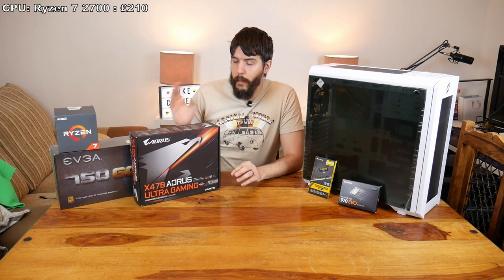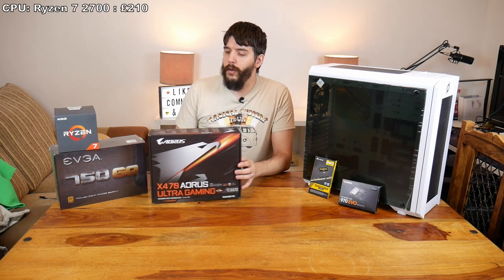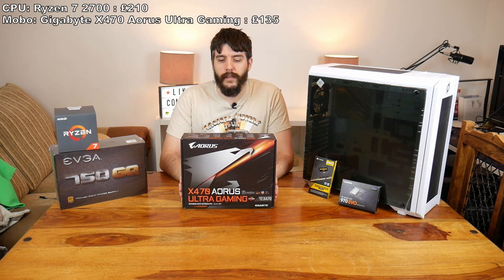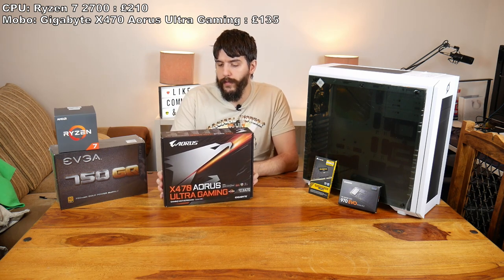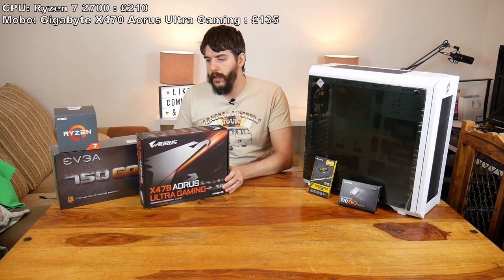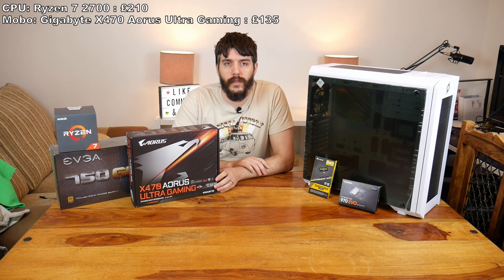So because of that I bought it and bought everything else you see in front of me. We've got the Gigabyte Aorus X470 Ultra Gaming motherboard. I want to go X470 so I can do some upgrades in the future.